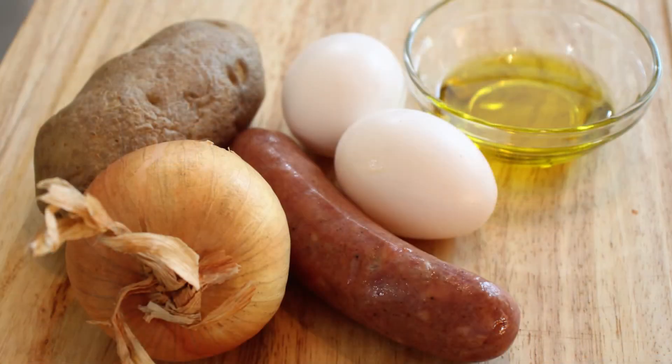I've got one small onion, one potato, one link of some sausage that we're going to be talking about, two eggs, and enough oil to cook the omelet and heat up the rest of our ingredients. We'll start doing our prep and then we'll head over to the frying pan.